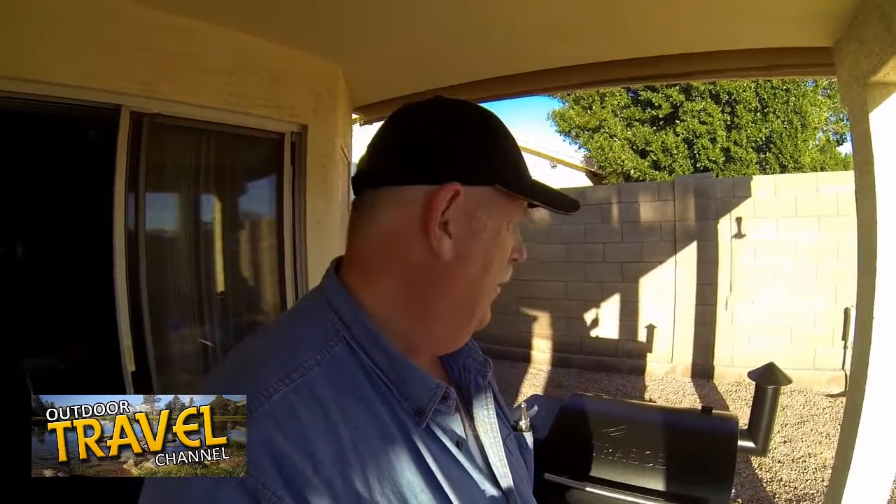Let's begin with a sneak peek — we're cooking a chicken. Right now it's smoking for about 45 minutes. I covered it with salt, pepper, and some secret goodies on the outside. I'm going to let it smoke for about 45 minutes, then cook it for about an hour and a half at the highest temperature, which is about 400 and some odd degrees.